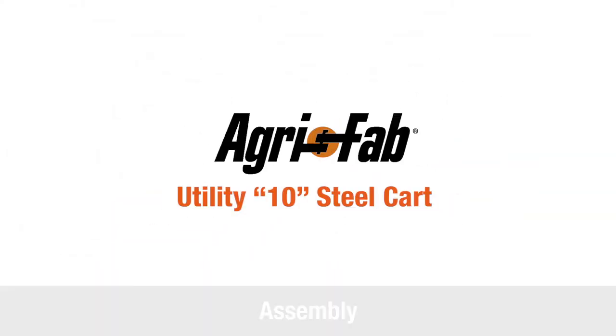In this segment, you will see how to assemble the Agrafab Utility 10 steel cart. While assembling the cart, do not secure any bolts until directed to ensure best fitment.